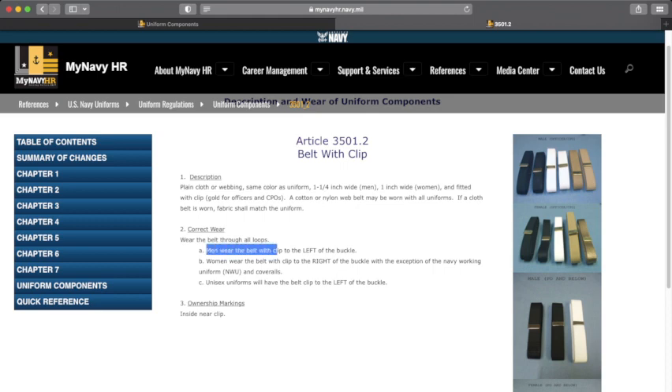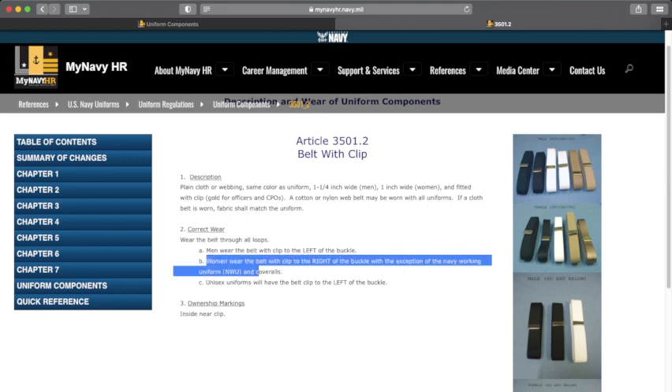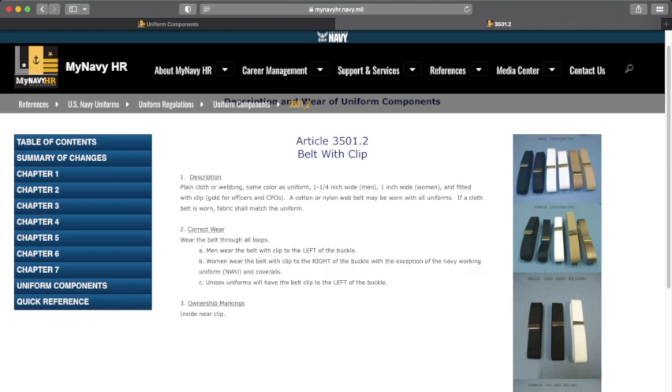Men will wear the belt with the clip to the left of the buckle, while women will wear it to the right of the buckle, with the exception of the NW and coveralls. Unisex uniforms will have the belt clipped to the left of the buckle.